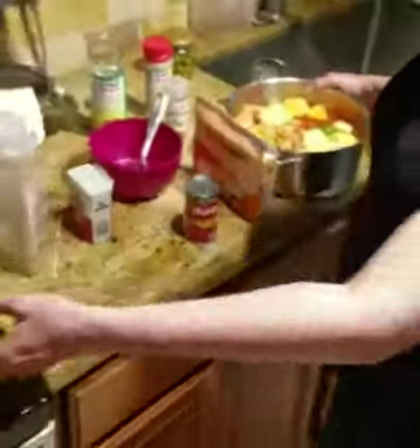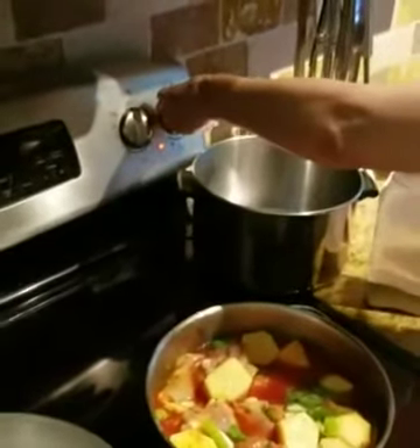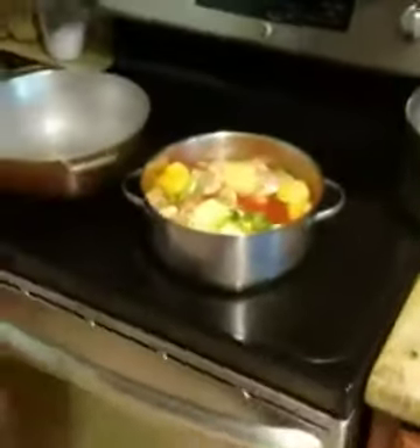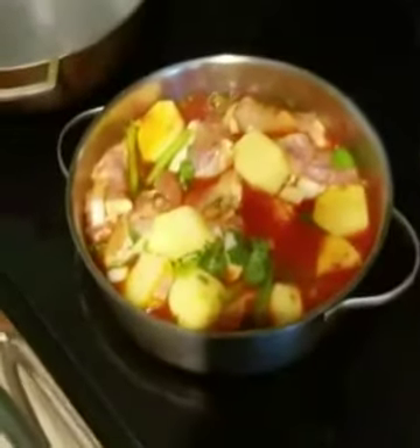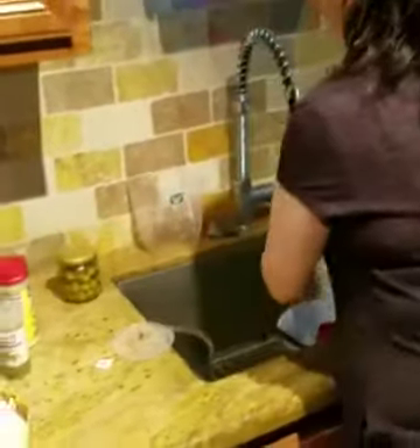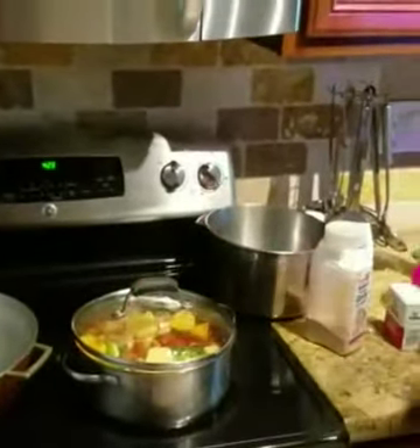We're going to put this on the stove, move the other pot, put this one on and cover it, and let it cook. Let me just rinse the pot real quick. I'll show you the end result when it's done.